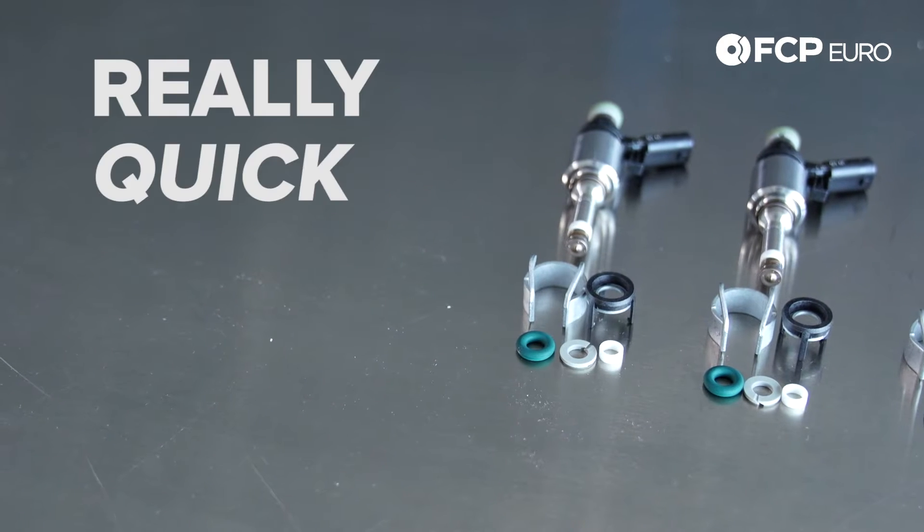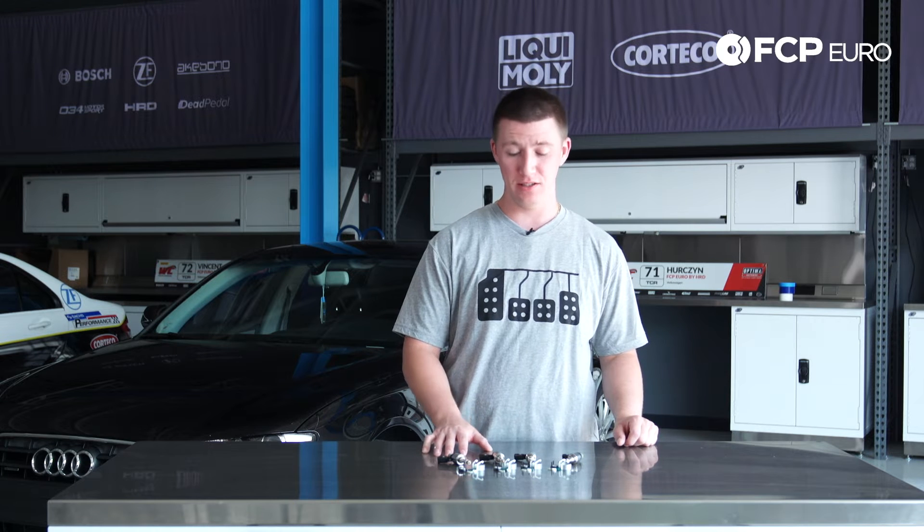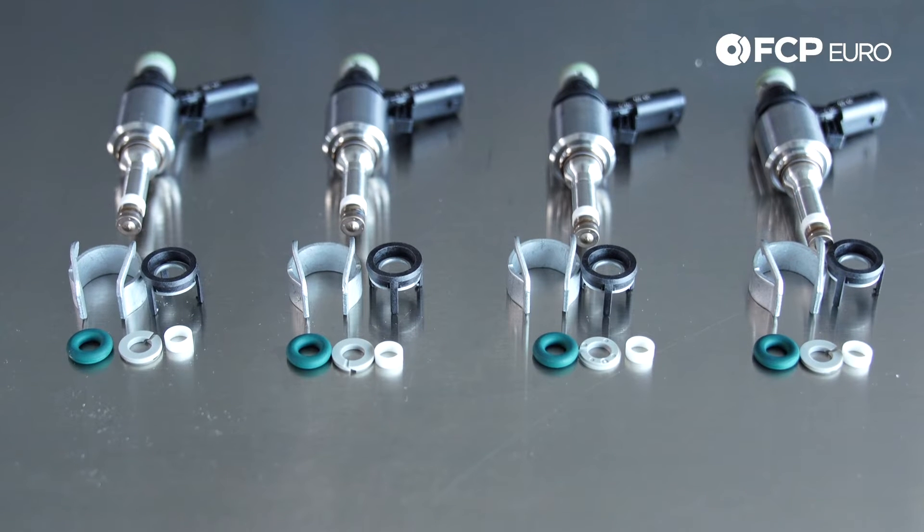Hey YouTube, Aaron Davis here with another really quick product review. What we have here today is B8 2-liter fuel injectors. It is a full kit with four fuel injectors and also four injector reseal kits.